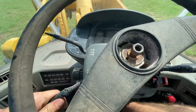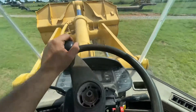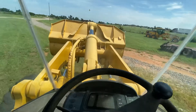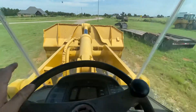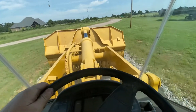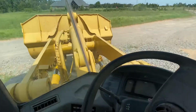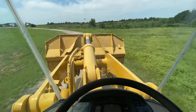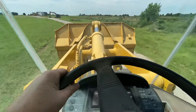Brake's working good. Shifting down to fourth, putting it forward — taking off here. Going into second, then third, and there goes fourth right there — full speed.